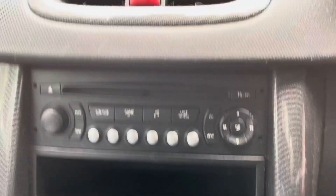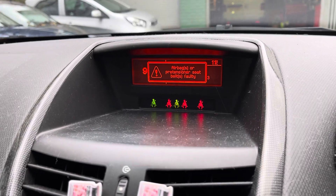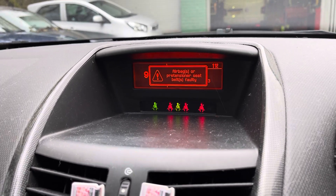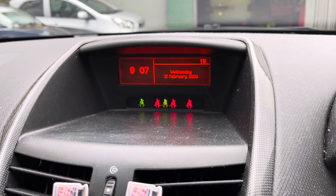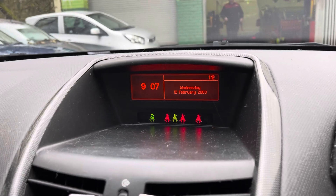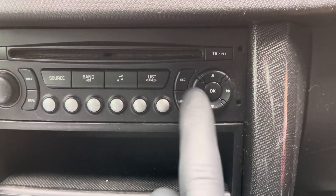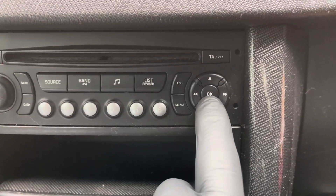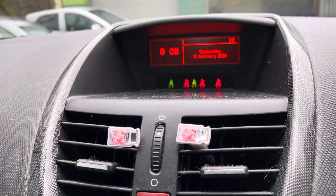This is how to set the clock on your Peugeot 207. This is a 2006-2007 model, and when the airbag light goes out, starting with the dash, we're going to be using the menu button, the up and down, and the OK button.